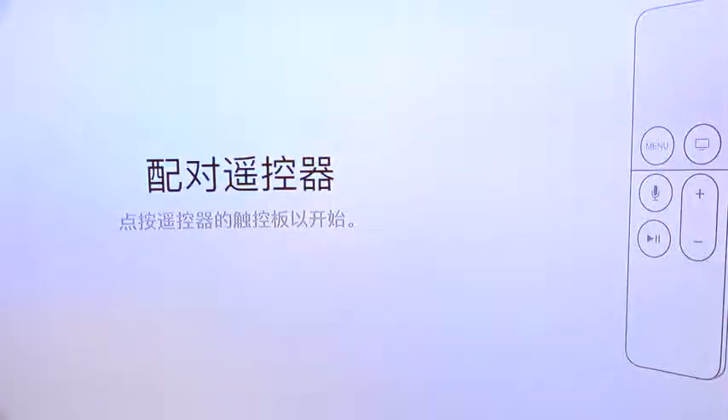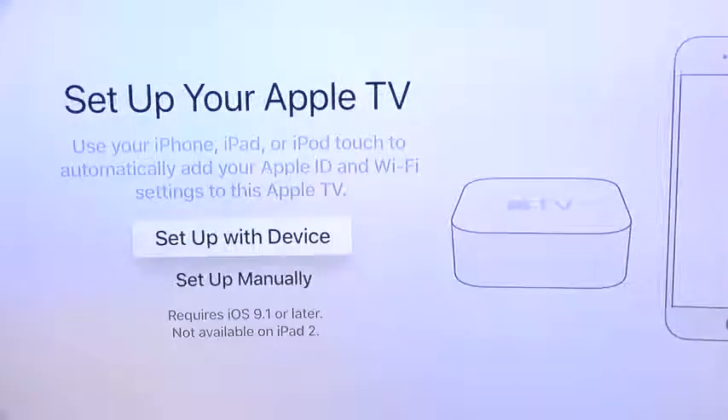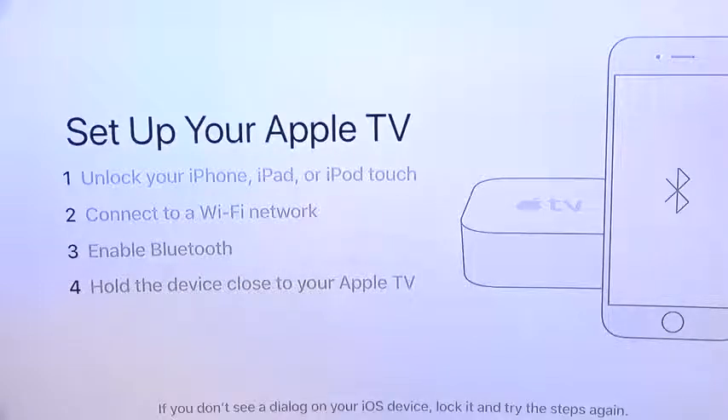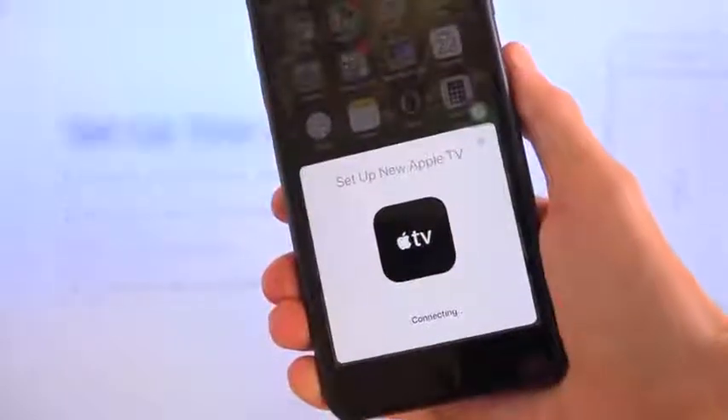As far as setting it up goes, it's telling me to pair the remote, which I can do just by pushing in on the trackpad, then I can continue by selecting English. Going through this setup process, I'm going to set it up with a device — it requires iOS 9.1 or later. You just need to ensure that your device is unlocked, connected to the Wi-Fi network you want to hook your Apple TV to, enable Bluetooth, and hold it next to the Apple TV. You'll receive a screen that says 'Set up new Apple TV,' you tap Set Up, and it connects.